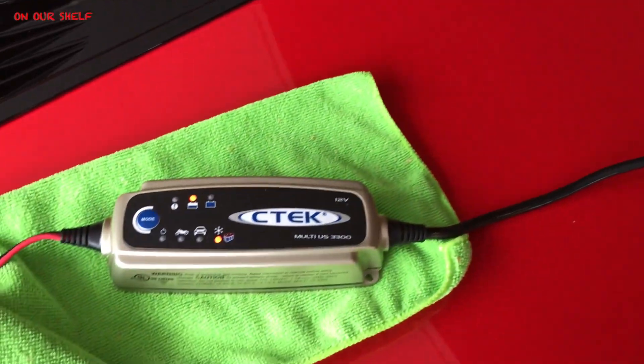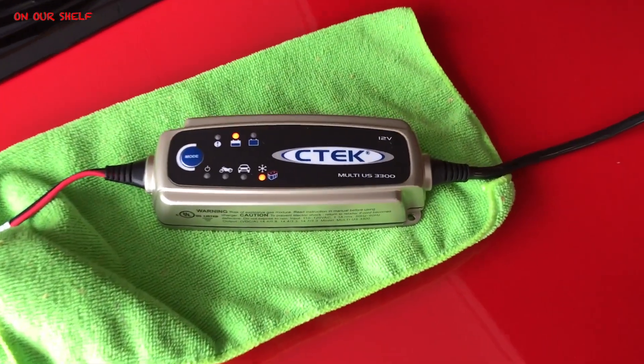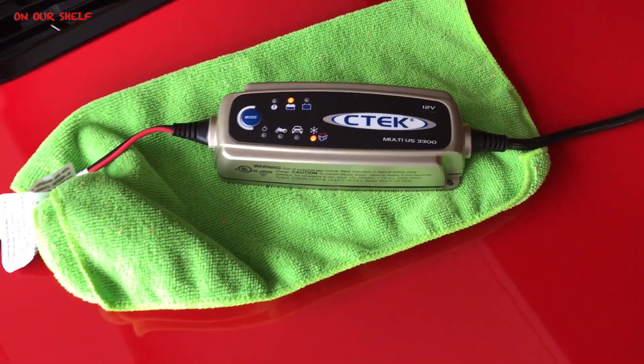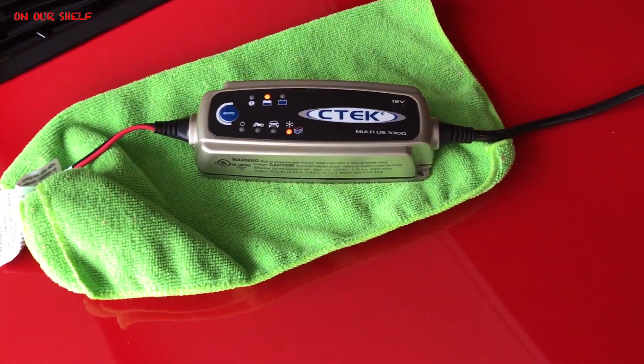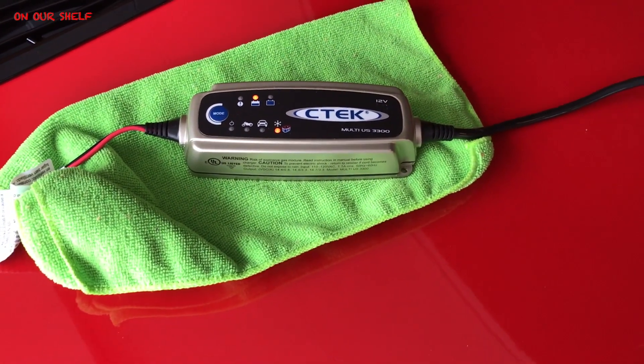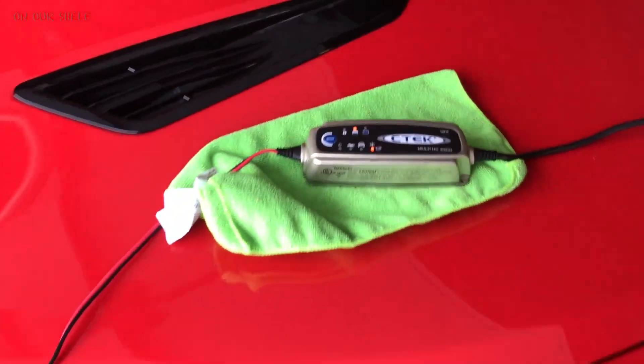The third thing I do is put it on a battery tender, because the car is going to sit for three to four months and I don't want the battery to die. This pretty much maintains it. I suppose you could just come out and start the car every three weeks or something like that, but I'd rather just set it and forget it. So I use this battery tender right here by C-TEC — works just fine. Plug it in, set the type of battery you have, and just let it sit, and the car fires right up.